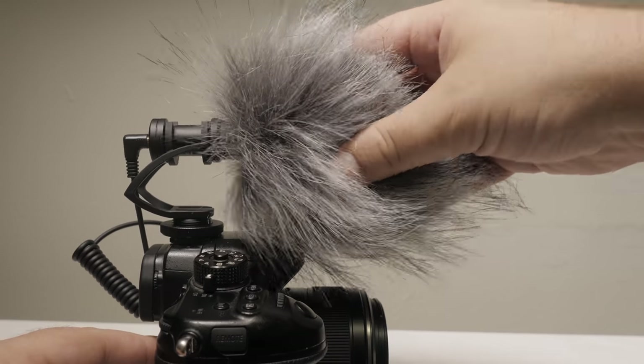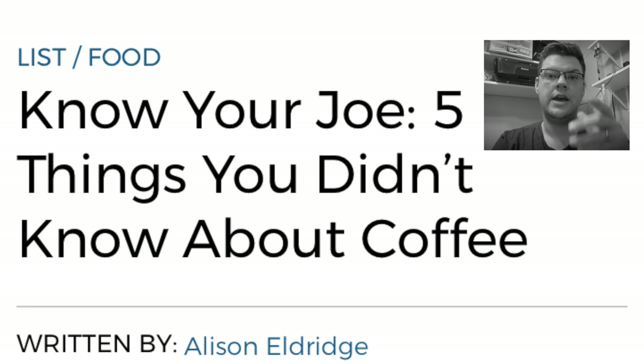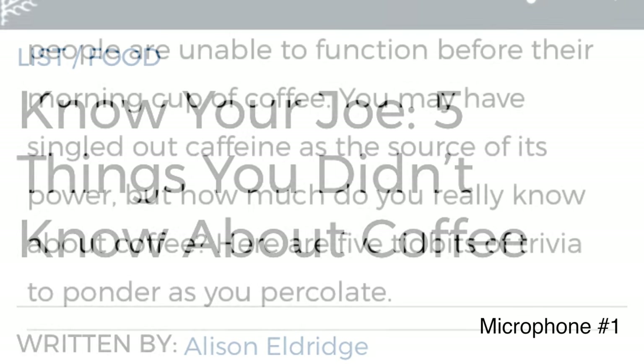I'm going to read an article I found online called 'Know Your Joe: Five Things You Didn't Know About Coffee,' written by Allison Eldridge. I'm going to read each number with a different microphone. I'm not going to tell you what microphone I'm using — I want you to listen and decide which one sounds best. I'll put the order in the description so you'll see one, two, three, four, five.